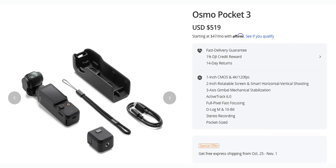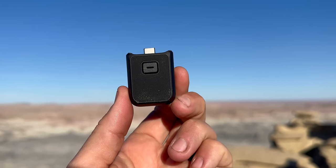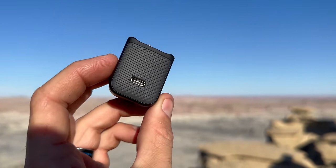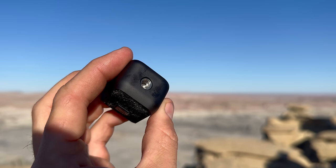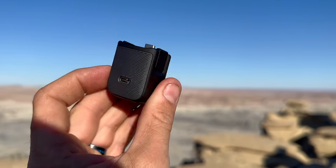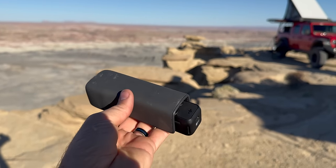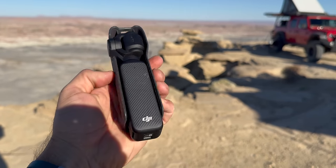If you get the basic Pocket 3 kit, you're going to get a couple of things. The first is the handle with the quarter-20 mount, which allows you to connect the Pocket 3 to a tripod. It also moves the USB-C so you can have this gimbal on a tripod and still connect power or audio. You'll also get the hard protective case to protect the Pocket 3 when you're not filming — great for transporting it in your pocket or backpack.